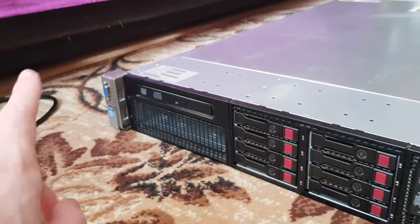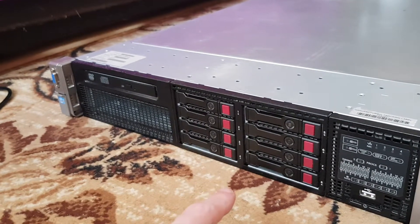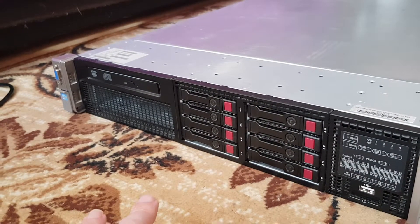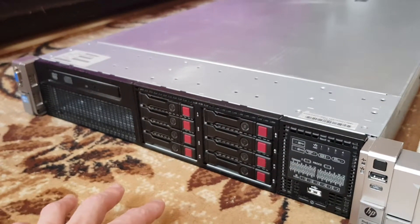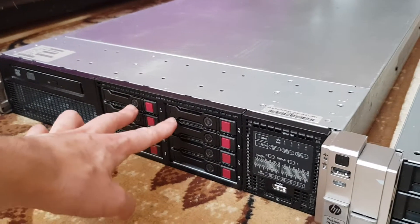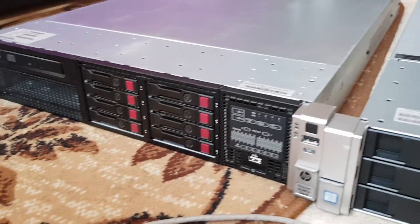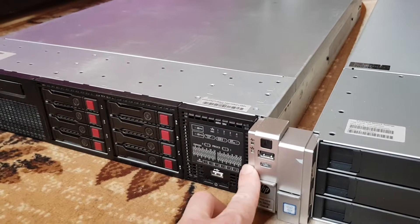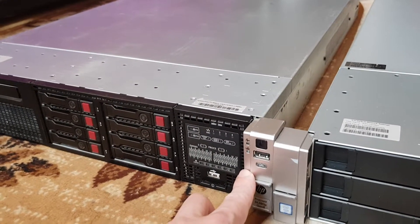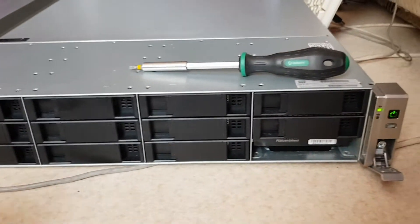On the Gen 8: VGA, standard DVD drive, eight hard drives — in this one particularly, six 600-gigabyte SAS drives and two mirrored SSDs for the operating system. The front panel has USB, UID, power, diagnostics, and event logs. This is the Generation 9.